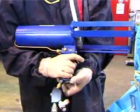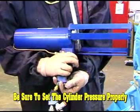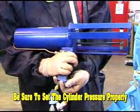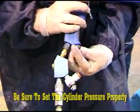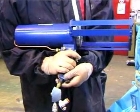To be sure you set the cylinder pressure properly, after tightening the cylinder pressure valve with the air hose attached, pull the trigger on the dispensing gun. The pistons should not move.